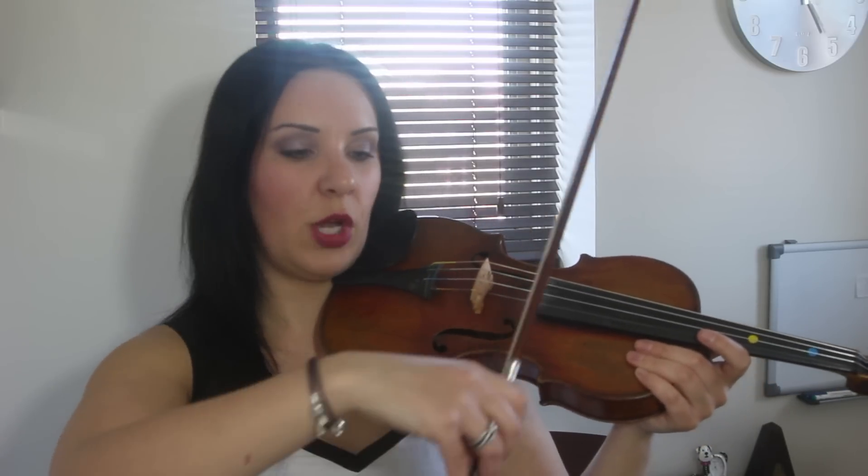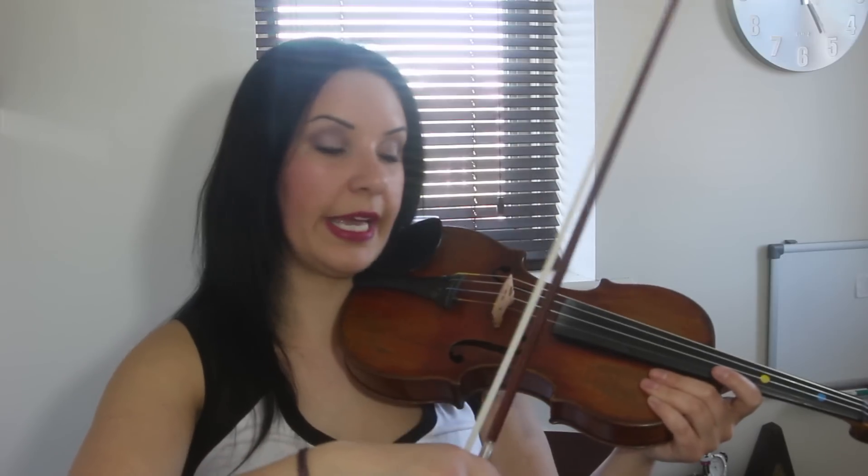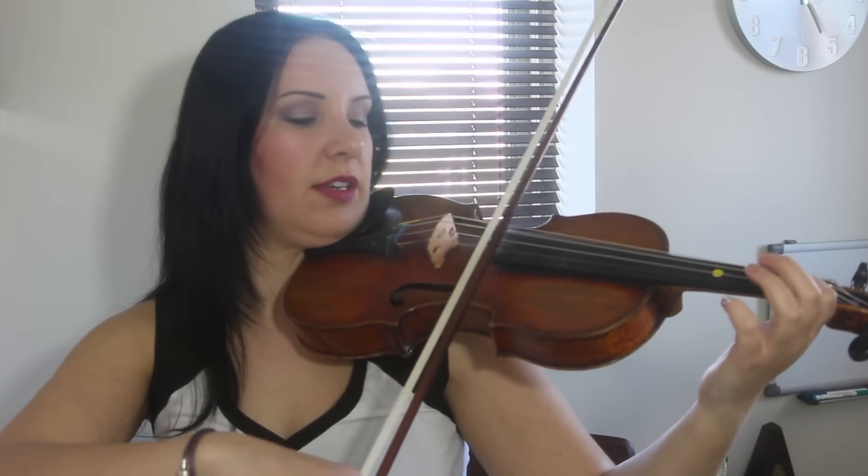From what I can see, the bow hold was good. I can't always see in some of the subscribers videos how they're holding the violin, so it's difficult for me to give all the tips in the world, but I can give enough for you to be moving on to the next stage. The bow hold looked pretty good — nothing that looked untoward. The main thing I probably noticed is there was quite a lot of delay going on with the bow and fingers.